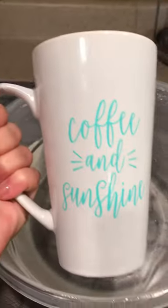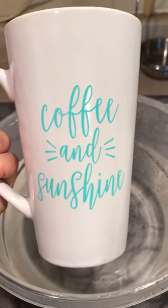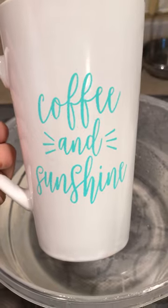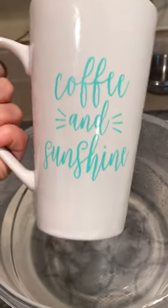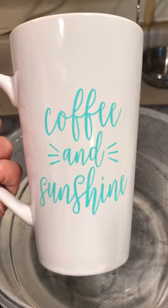I made this mug — I bought it at Big Lots. It was priced on the sticker for $2.50, but it only rang up $1.25. It's just a regular standard tall latte mug. I used the Coffee Time transfer — it's a two-piece transfer.